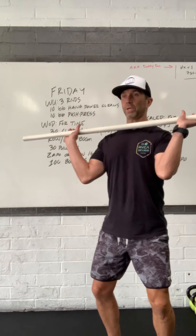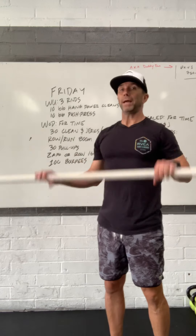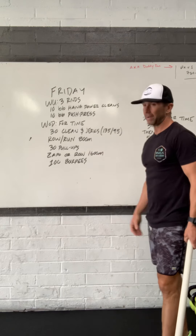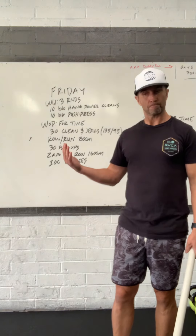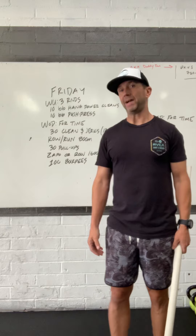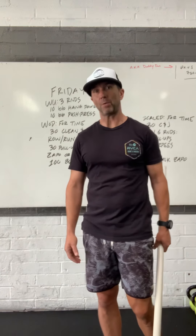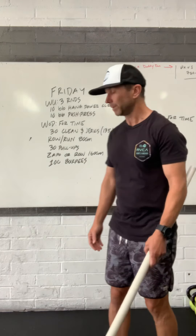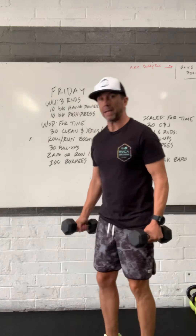First, clean-and-jerks — you're going to start with the barbell right at the floor. You're going to receive in that front squat position, then dip, drive, push, press, or dip, drive, re-dip for the push jerk. Make sure the load is appropriate; we're calling for 135 or 95, but please scale to where you need to. Your rep scheme should be partitioned probably around five reps or so, and then take a little break, or maybe you can do three sets of ten. Partition it that way, but never be overwhelmed with the barbell load.